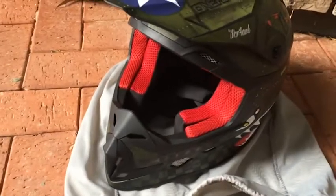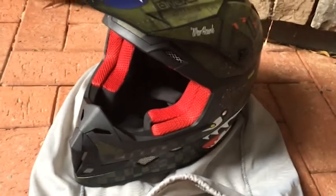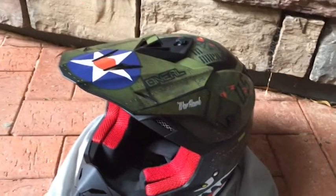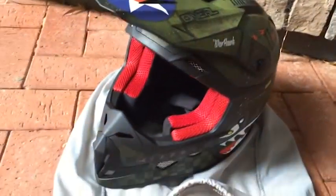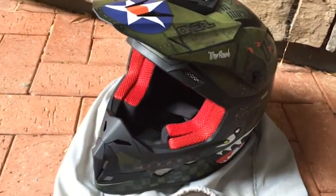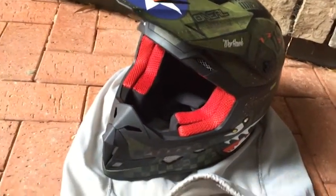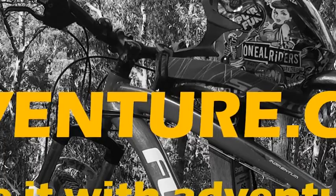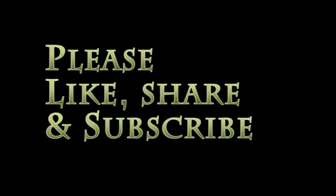Alright guys, this is your boy Adventure signing off. I hope you enjoyed this video — if you did, please like, share, and subscribe. More helmet videos hopefully to come. The next one will be a comparison of the Series 7 and the Series 5 helmet. I'll see you in the next one.